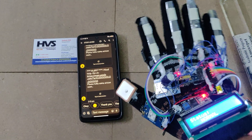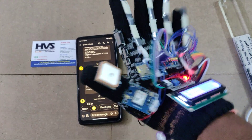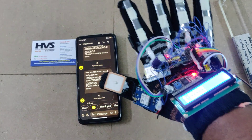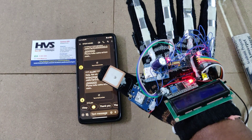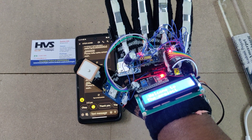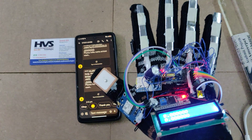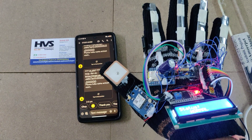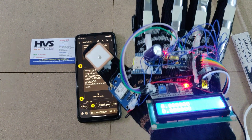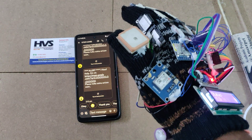An important setup note: when you power on the device, unfold all fingers properly — this captures the reference signal from the flex sensors into the Nano board. After initialization is complete you will see zero zero values. From that point, bending fingers increases the reference voltage. If you reset with your whole hand folded, that folded position becomes the new initial reference value.